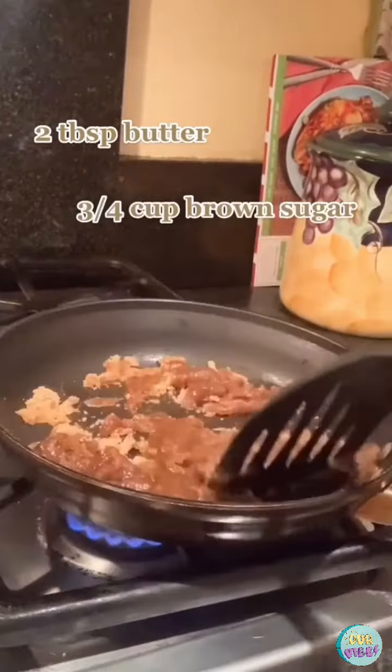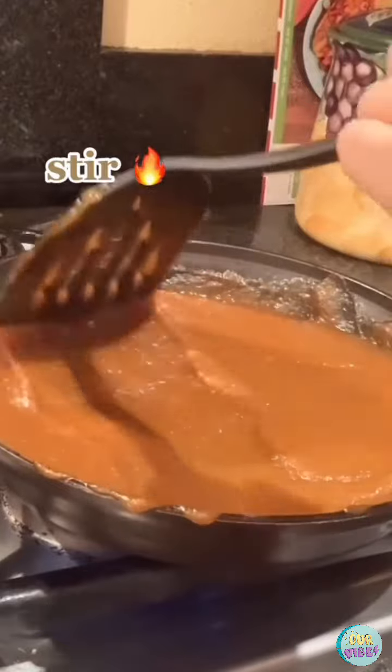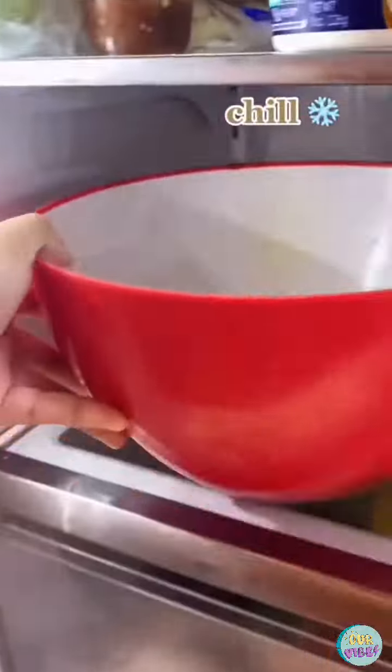Add 2 teaspoons of cinnamon, then one eighth of a teaspoon of fall spices. Stir over heat for 10 minutes and let it cool for 15. Then set it in the fridge for at least 30 minutes.